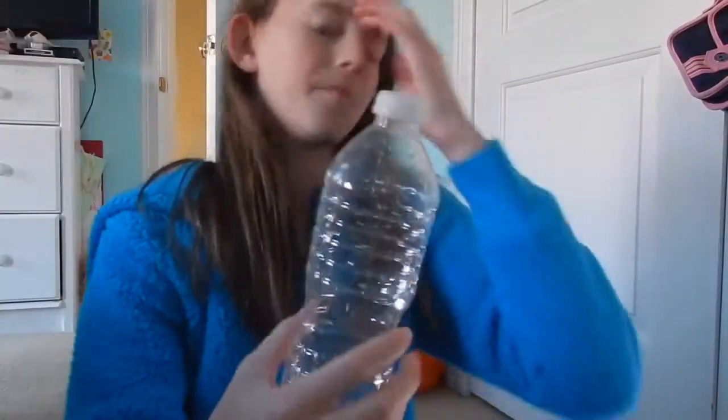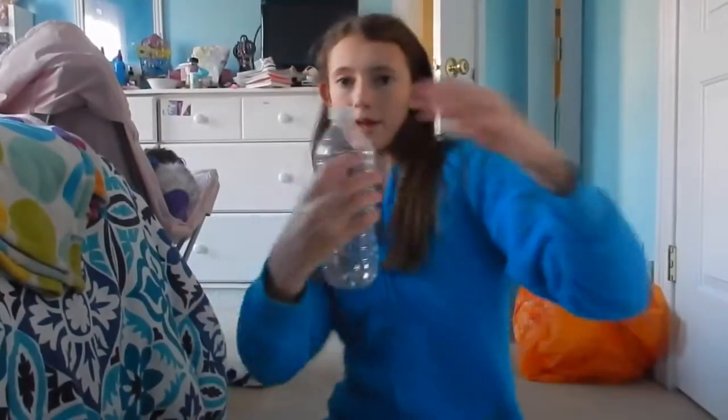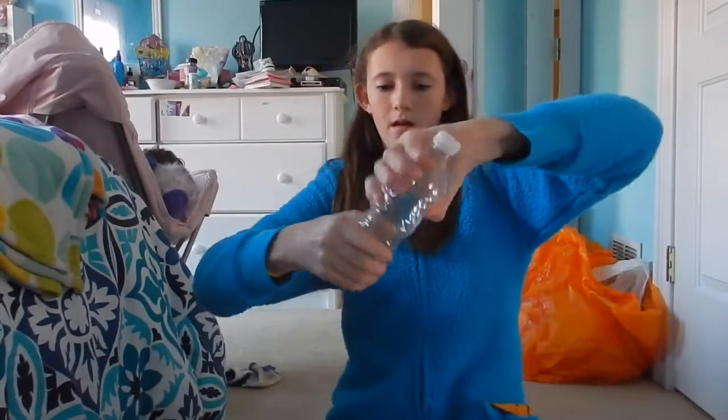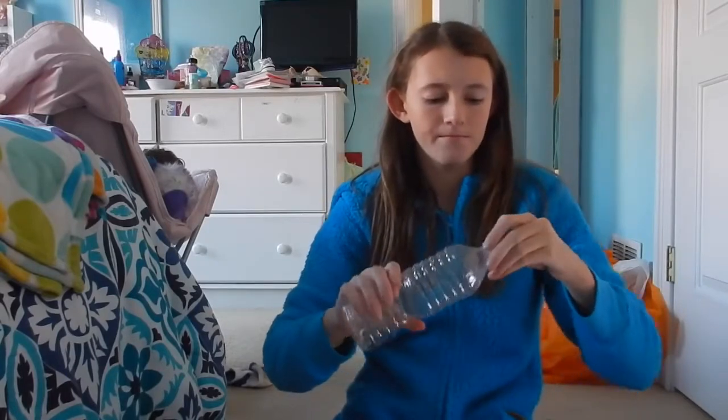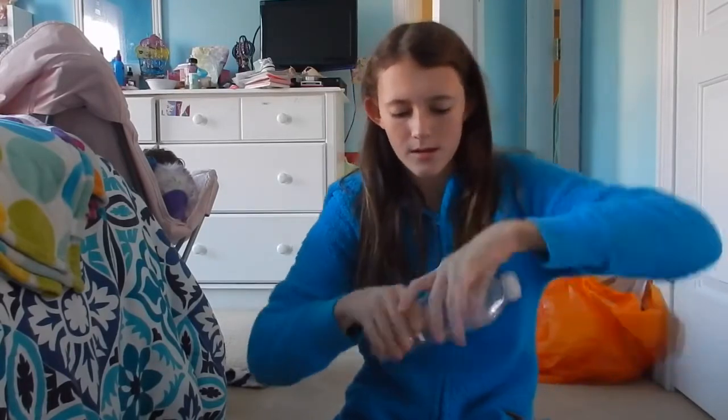You can do something really cool with a water bottle — I don't know if it works on all of them but I'm assuming it should. I'm just gonna rip the label off. So you can pop the cap off: first you want to start by just untwisting it the slightest bit, then a little bit more, make sure it's all the way blown up, and then untwist it a little bit.